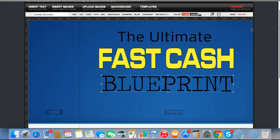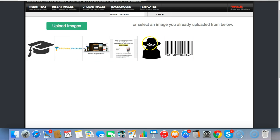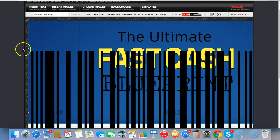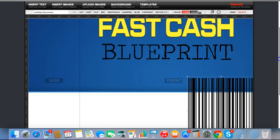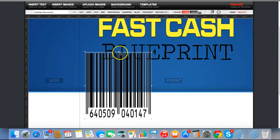You can upload your own images, insert images, and change the background. Let's upload an image here. You can see here are some images I've already uploaded — I can select this one just to make it look a bit more professional. We can also add a barcode to the side of the box.